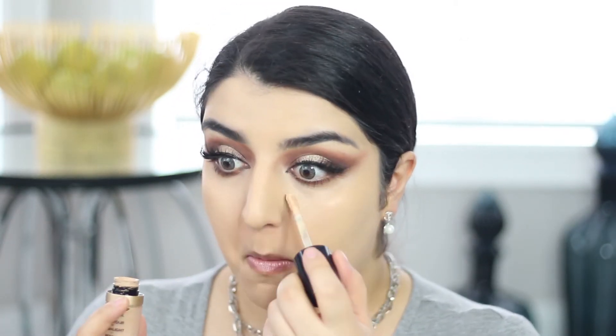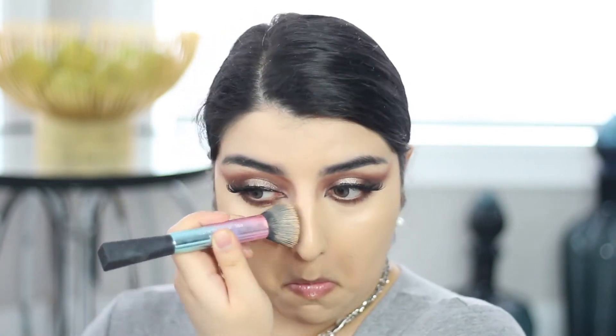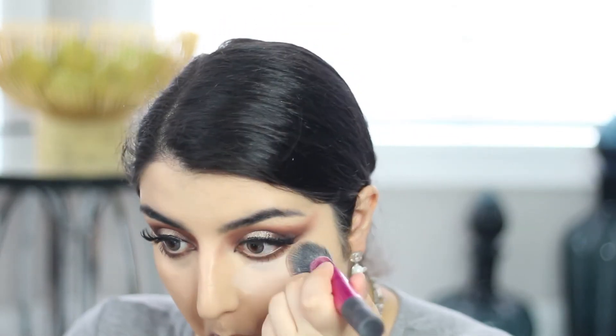Once I've done that, I'm going back into my concealer — the Born This Way in the shade Nude — and applying it underneath my eyes. Then I'm taking the Huda Beauty Easy Bake Powder in Sugar Cookie and applying it under my eyes to set it.